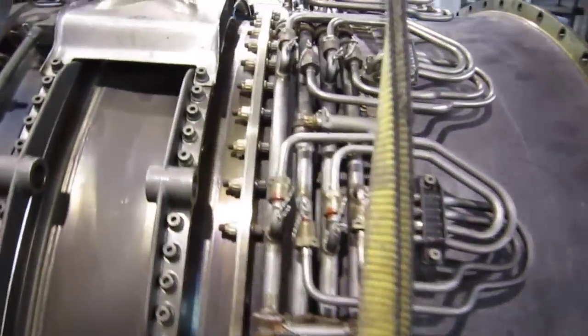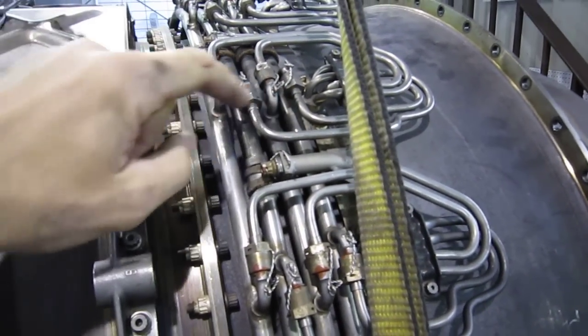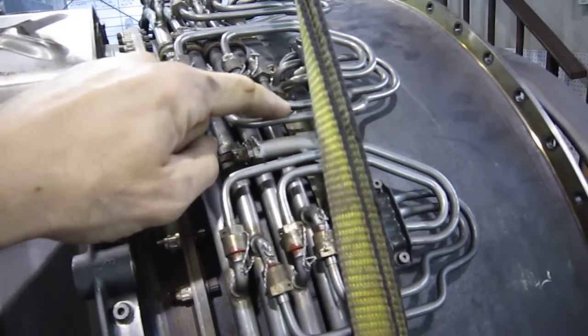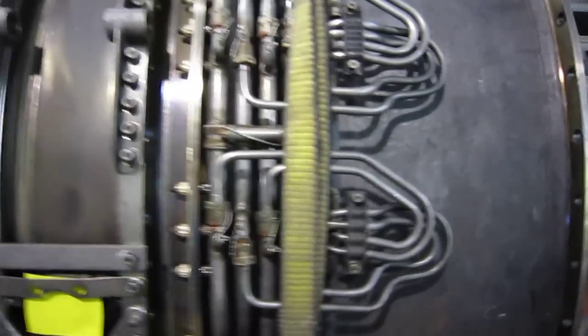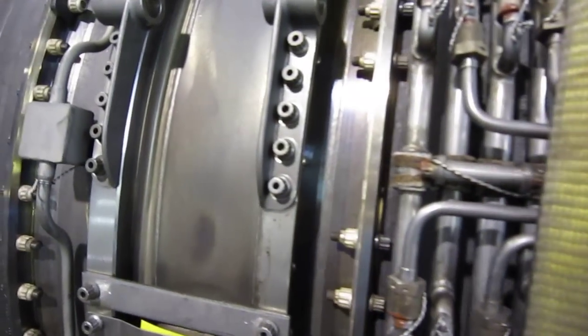Here are the four individual manifolds. Each one is hooked up to a different circuit on each spray bar. These are all controlled separately, so you can have four different stages of fuel flow into the afterburner. And here's a nice slow pan to show you how these things are put together.